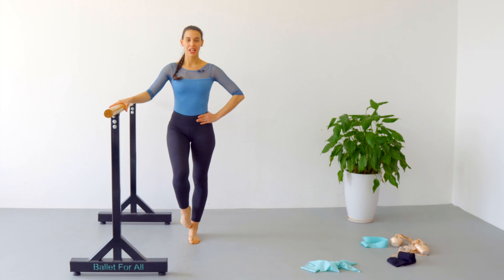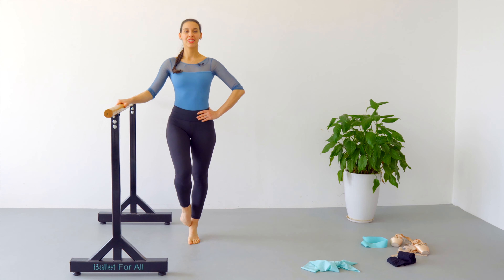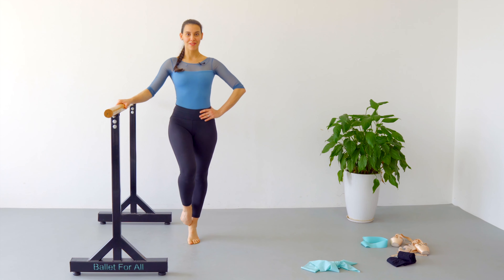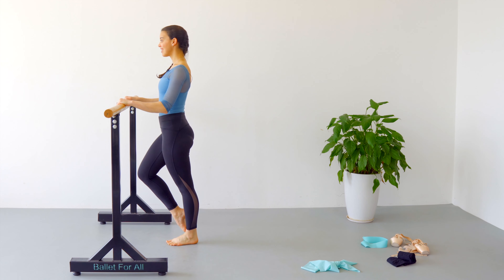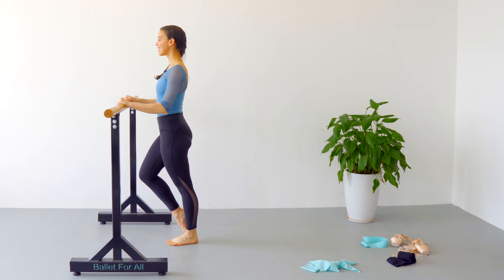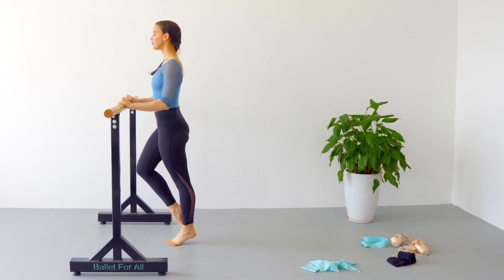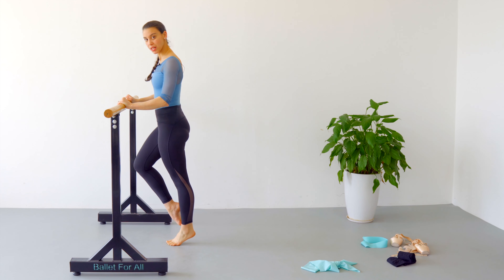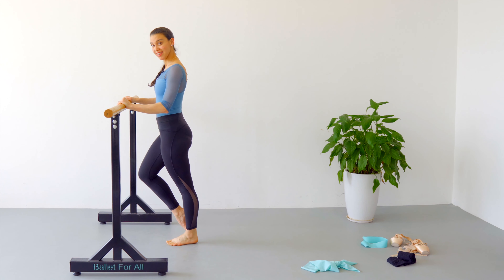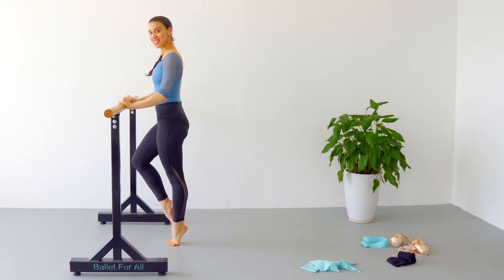And we are going to change to the other leg. One, two, three, four, five, six, seven, eight, nine, ten — ten more. My calves are killing me! Seventeen, eighteen, nineteen, twenty. Awesome.